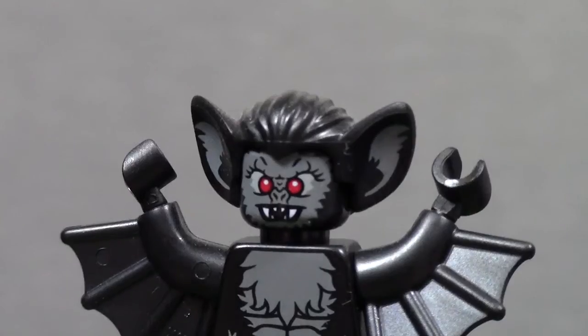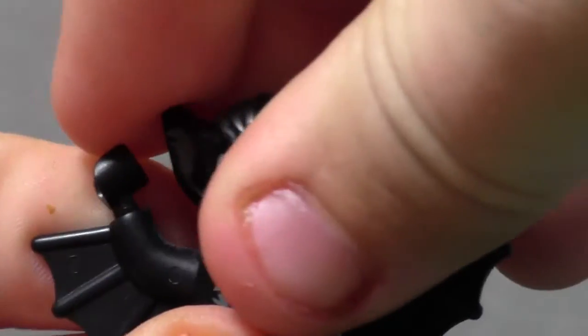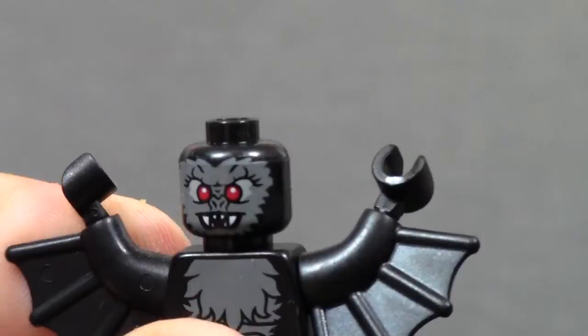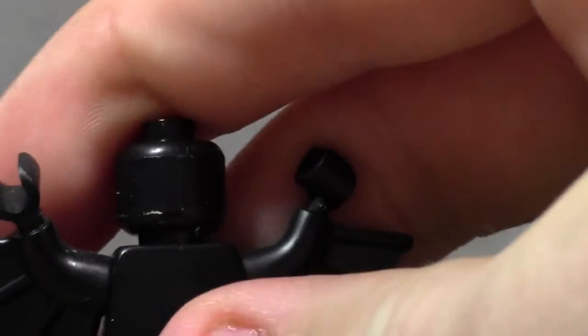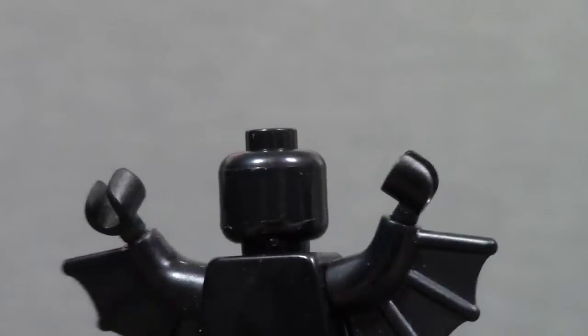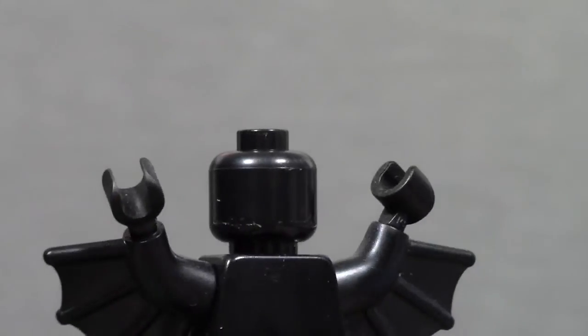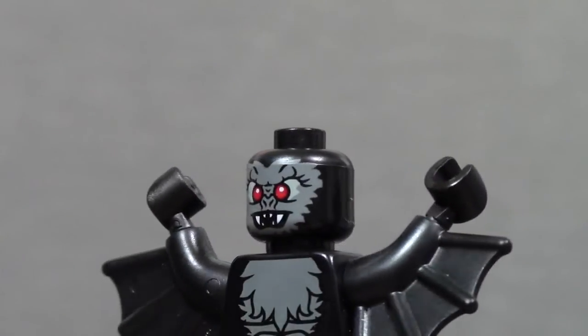Here is the face, and it's another creepy evil face with really big fangs. I'll just take off the head here to show you that it has no back printing whatsoever. It's really dirty back there — it's been on my shelf for a year and a bit, so I guess that explains why.